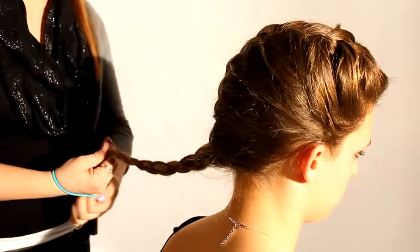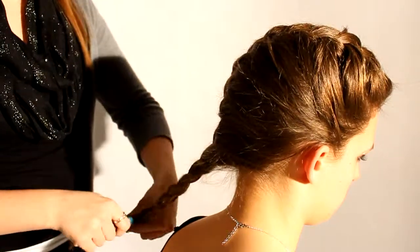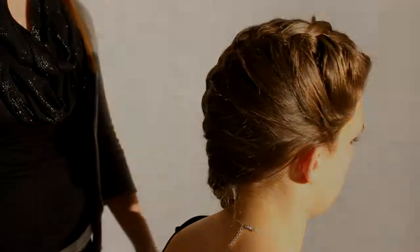Once that's done, you just tie it off with a ponytail, and then it's done.